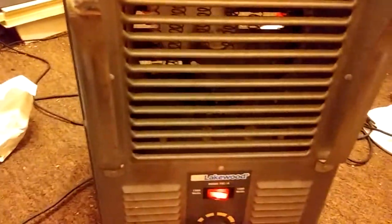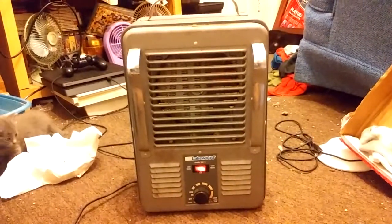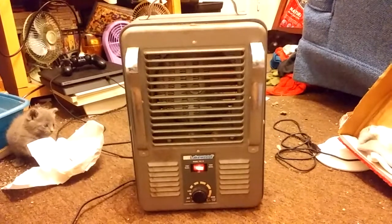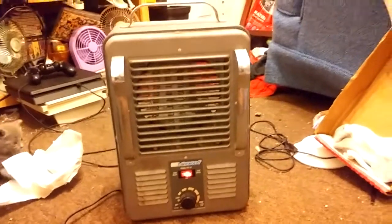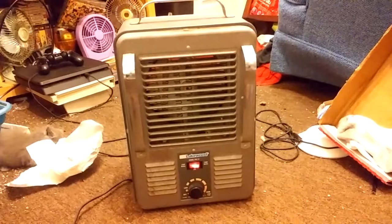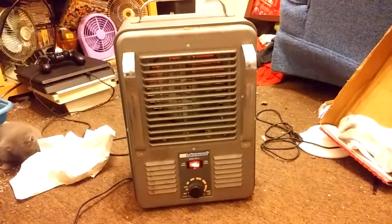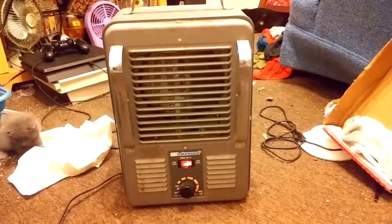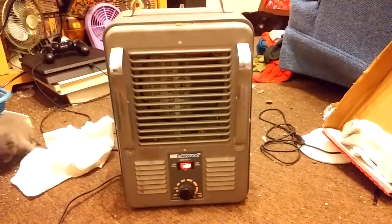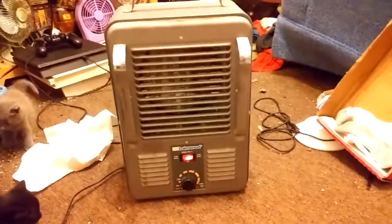I did clean it up and I oiled the motor. Puts out a lot of heat. Definitely a good heater.